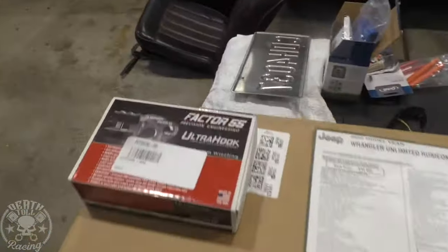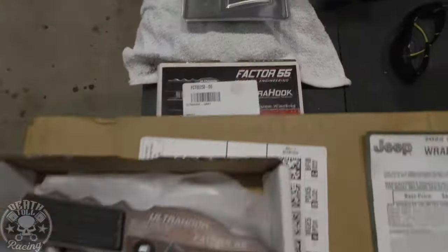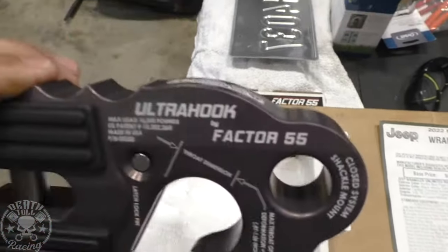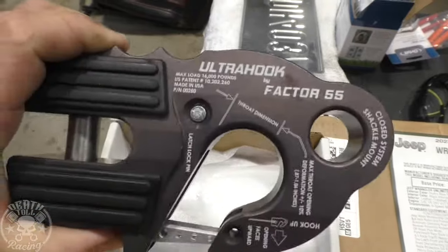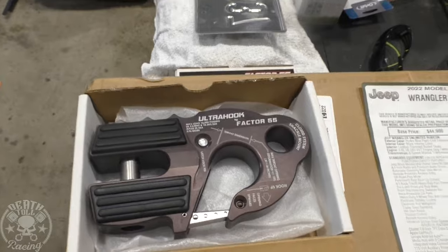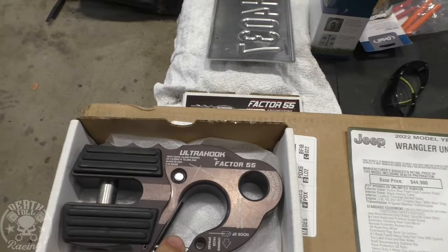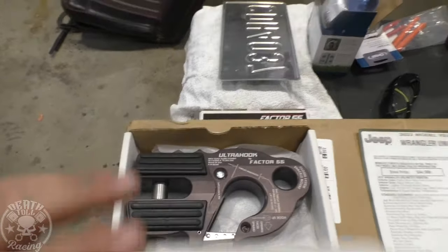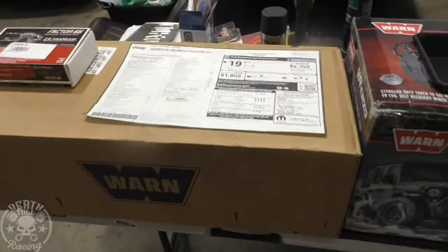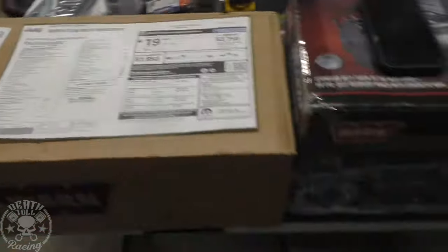I did not point out my Factory 55 ultra hook. I really like these ultra hooks — I should be sponsored for them because I basically have them in stock. These are really cool hooks that allow you to do a sideways pull when you're storing it, so you can just suck it right up against the fair lead sideways so it doesn't stick out. You don't have to hook it to a hook on your bumper. You can also put a shackle in there. Just a nice, handy hook that looks pretty good and works really well.